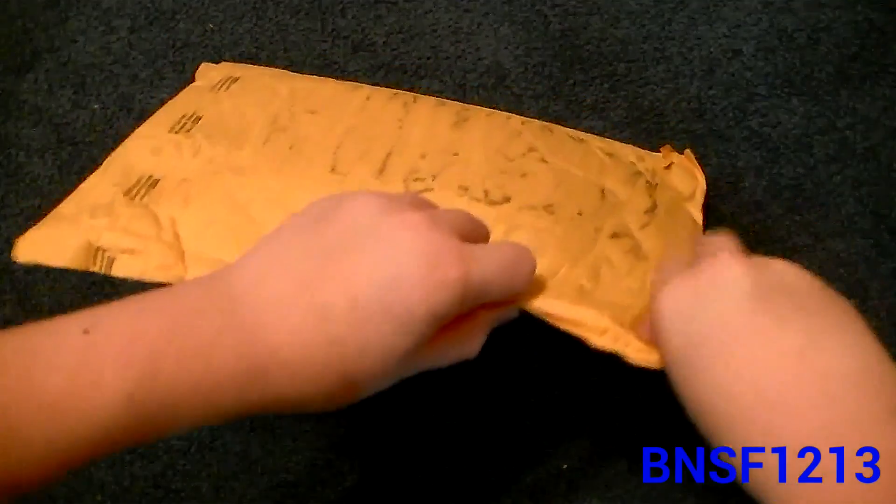Hello everyone, today I've just received my PowerDirector 10 video editing software in the mail. So here's the package, I'm going to open it up and show you what's inside.